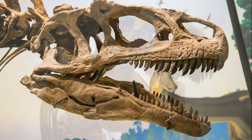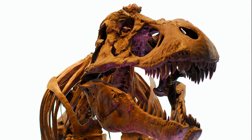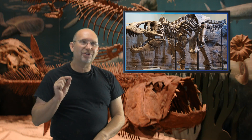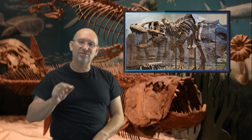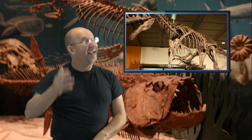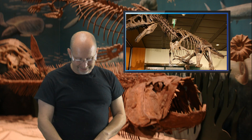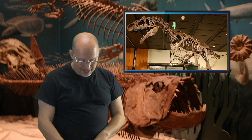Tyrannosaurus is simply so overpowering — so big, strong, and massive — that I think Allosaurus would take one look and hit the road. I hate to say that because I love Allosaurus, but I just don't believe Allosaurus would stay and fight.